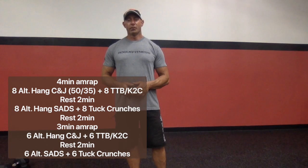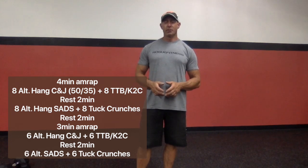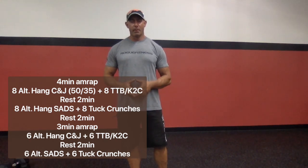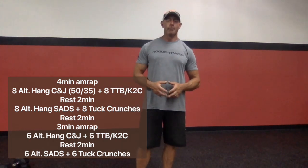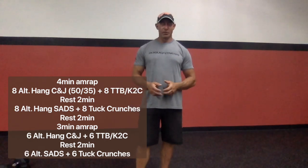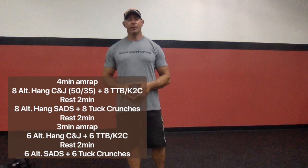Two-minute rest, then we decrease the work period from four minutes to three minutes. We're also going to decrease the reps to six to keep the speed going — six alternating clean and jerks, six toes to bar or knees to chest, repeating that first workout. Rest two minutes, then do the same with the second workout: alternating dumbbell snatches and tuck crunches, three-minute AMRAP, six and six. The goal is to keep the turnover fast, use good mechanics, alternate arms efficiently, and hit those core movements in long unbroken sets.